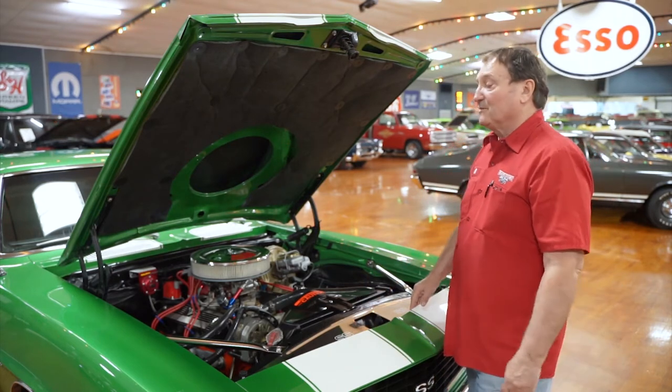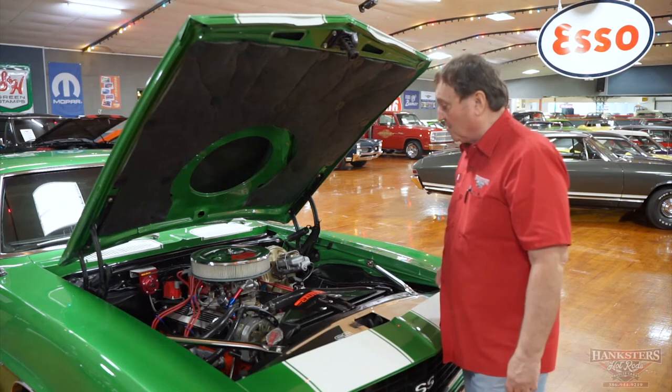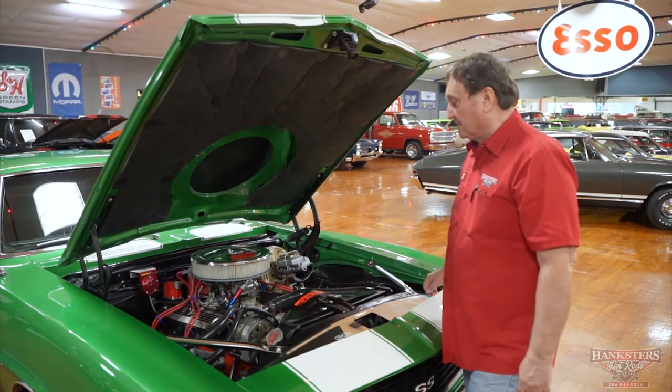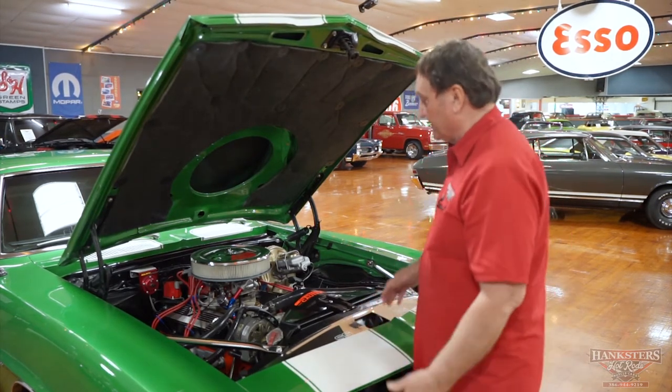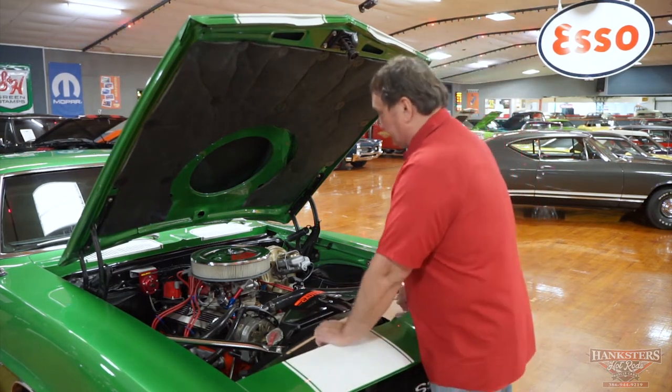Engine compartment of a 1969 Camaro. It's definitely a small block — I'm going to guess 350 cubic inches, but I really don't know. It could be a 383. I know it's a small block, but I'm going to guess it is a 350.